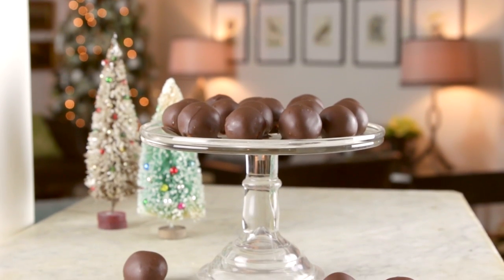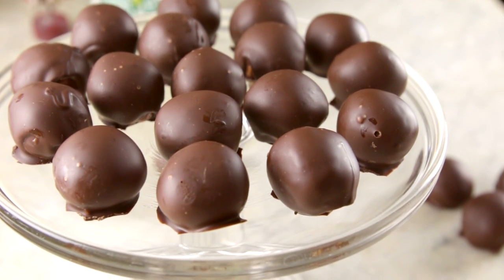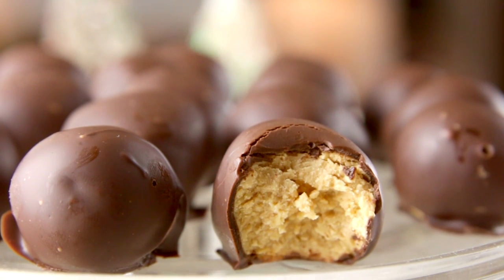Who doesn't love a truffle, especially at Christmas? And I know so many of you love the truffles I did last year, so these peanut butter truffles I know are gonna be your favorite. And they are so simple! My grandma always made these, so I can't wait for you to try them too.